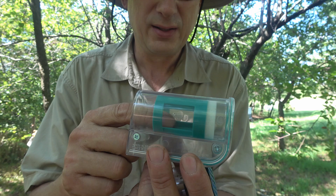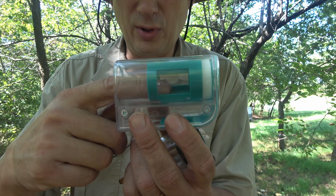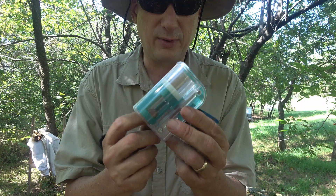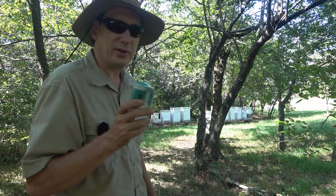Your plunger is right here and it slides in and out with grooves that it rides in, so it can't fly out and lose your queen. It costs a little more but you get what you pay for. We're going to give this a try.